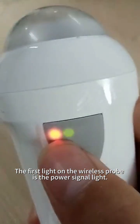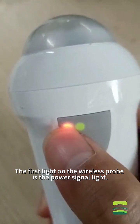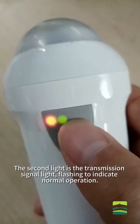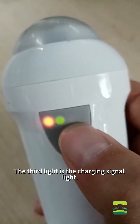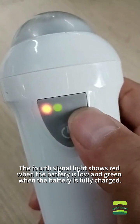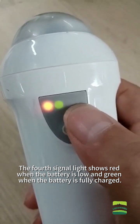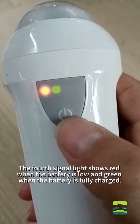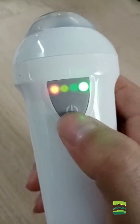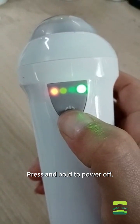Press the start button to start using the device and press it again to pause. The first light on the wireless probe is the power signal light. The second light is the transmission signal light, flashing to indicate normal operation. The third light is the charging signal light. The fourth signal light shows red when the battery is low and green when the battery is fully charged. Press and hold to power off.